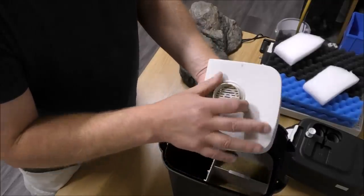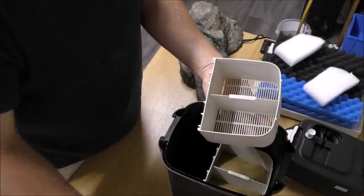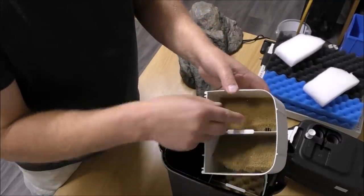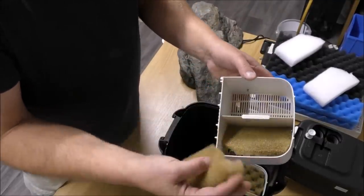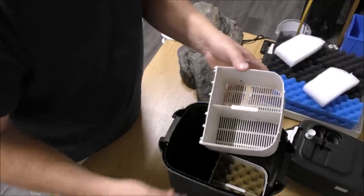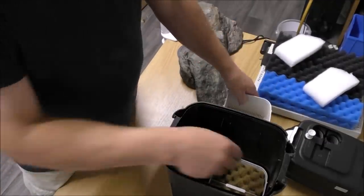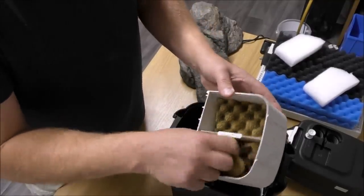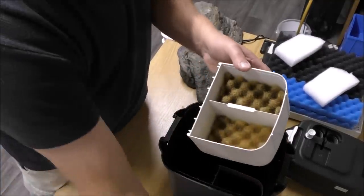These ones are a bit stinky as well. So our top tray is empty. It's getting worse as I get down here. The next tray has got two coarse foams in it — they're getting chucked out. The next one has got more coarse foams in it. All of these are getting chucked out.